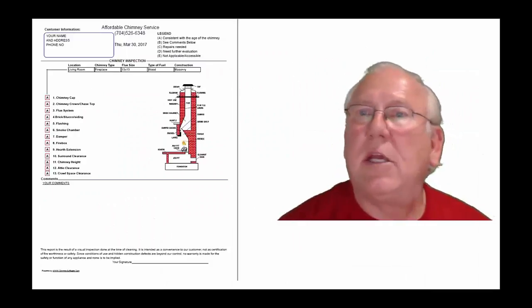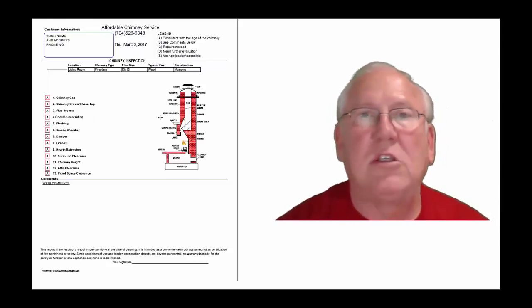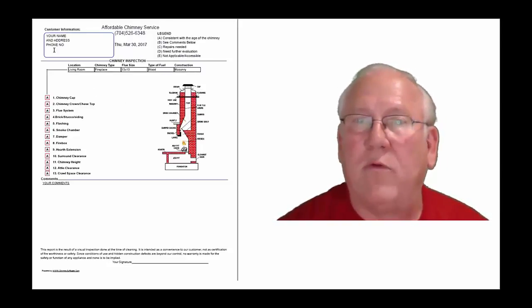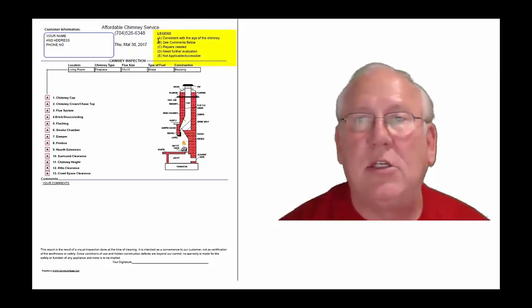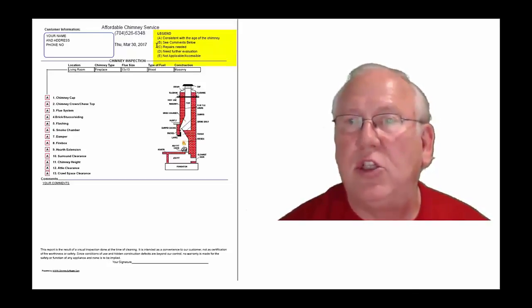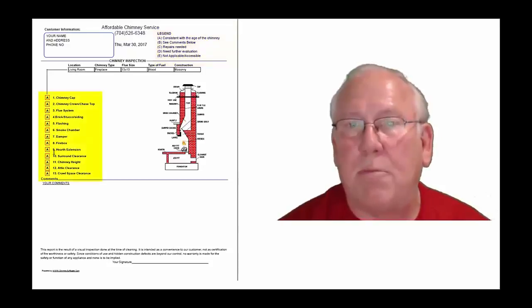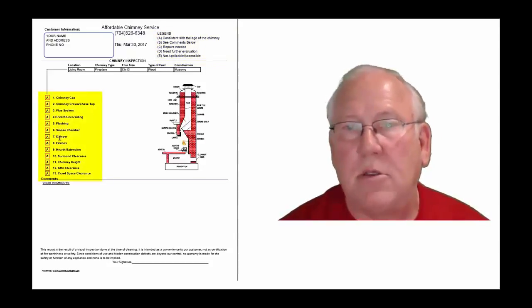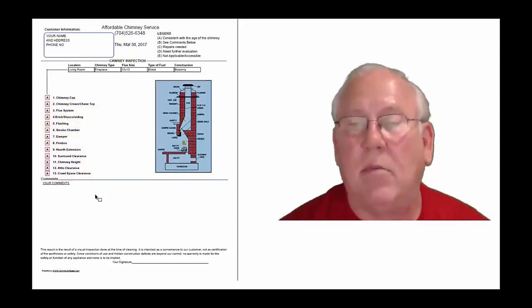Now let's take a look at the inspection report and see how it reads out. This is a generic report — this is exactly what you will get. Only your information will be filled into all these blanks. The upper right-hand corner of the report is the legend. Each one of these initials pertain to something: A is consistent with the age of the chimney, B is see comments below, C is repairs needed, D is need further evaluation, or E is not applicable. They're placed into the boxes next to the parts of the chimney that can be easily identified in this diagram. And then, of course, you'll find my comments here below.